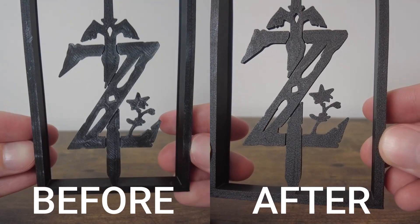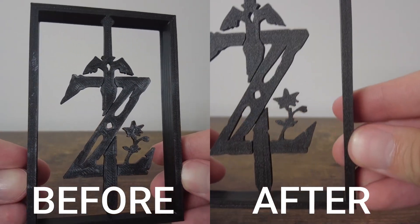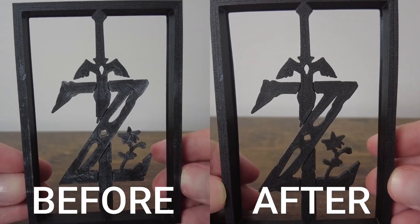But immediately, just like that, you can see no more white discoloration. Really easy fix for a pretty annoying problem. If you have any questions, please comment below. Best of luck printing.